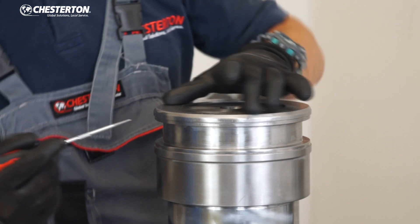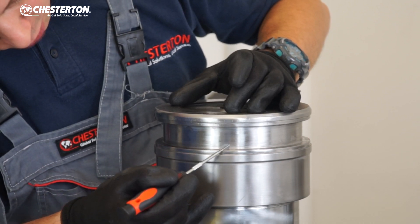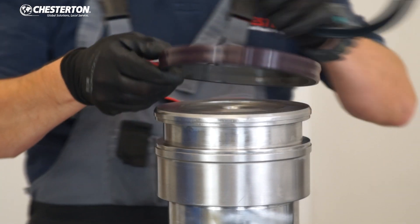Before you start the installation, check the groove for any scratches, assess the condition of the groove, and check the sharpness of the edges.